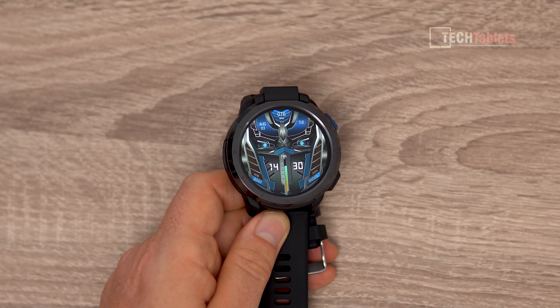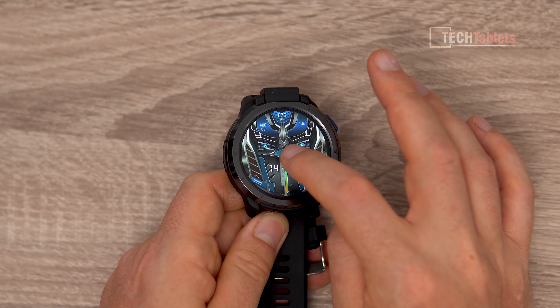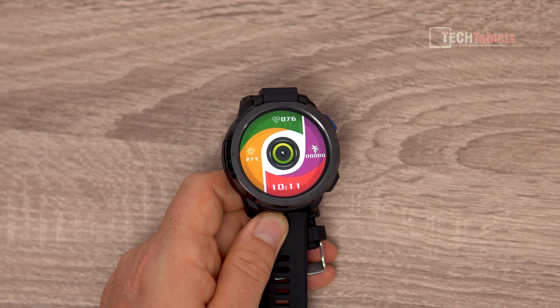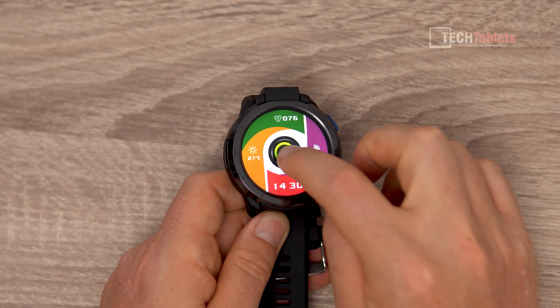There are all sorts of different watch faces that can show many things. There are even ones with a shortcut for the camera — when you tap in the middle it launches the camera. Now here's something you don't often see: 1080p video recording on a watch. It's a little hard to get yourself in the shot since it's on your wrist, and it does take a bit of practice to get yourself in the frame correctly.